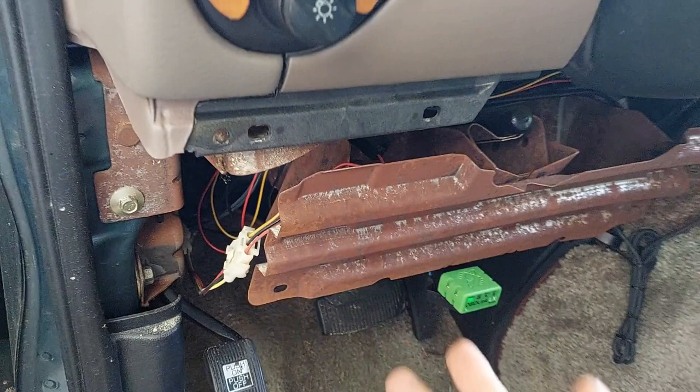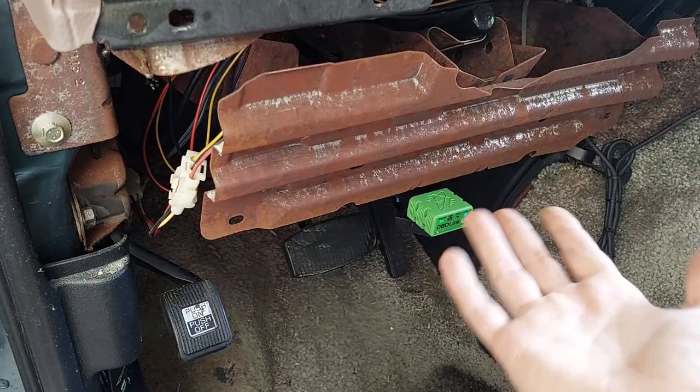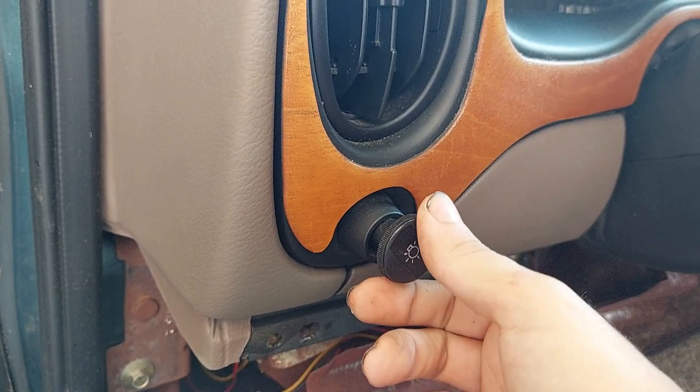This is a Starcraft-converted E-150 — my 97 E-150. So it's going to be a little bit different in some ways than a standard E-Series vehicle, but it's still functionally the same. There's a decorative plate here that I took off because you need to in order to get the doghouse out. I've left it off — it's going to make your life a little bit easier.